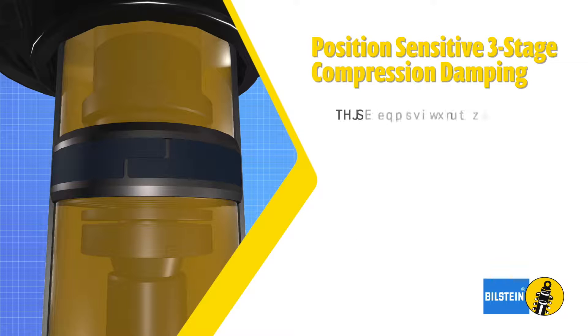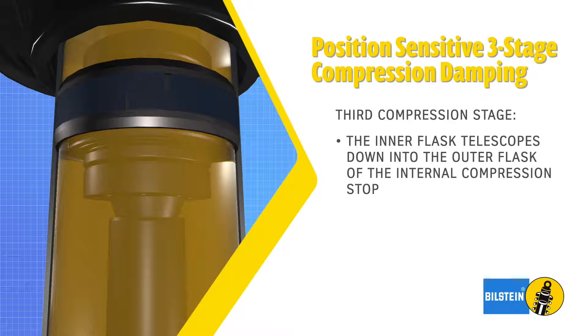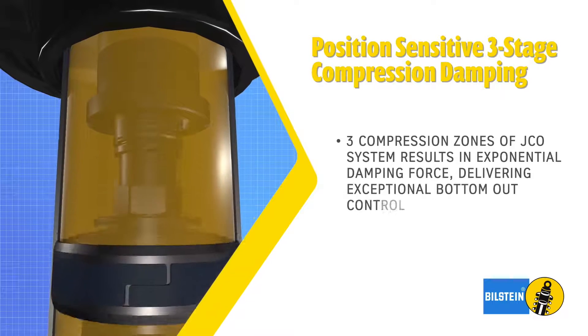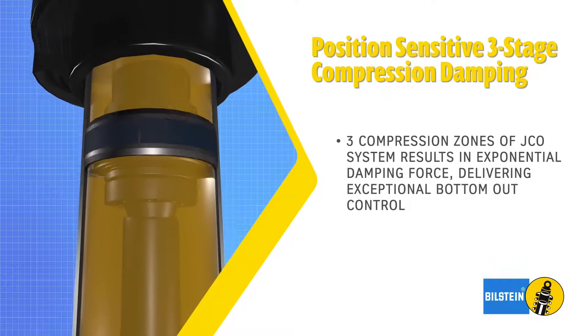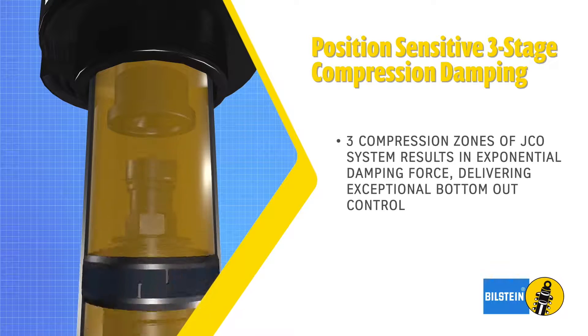During the third stage of compression, the inner flask telescopes into the outer flask of the internal compression stop. Damping forces increase again as internal pressure builds within the outer flask. The three compression zones of the JCO system result in an exponential increase in damping force, delivering exceptional bottom-out control.